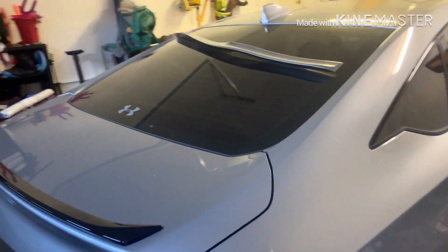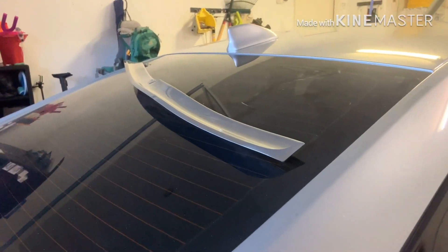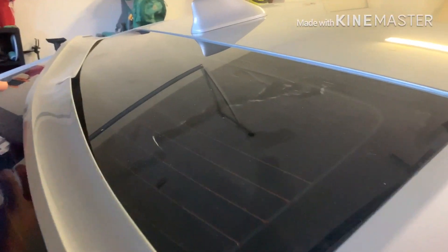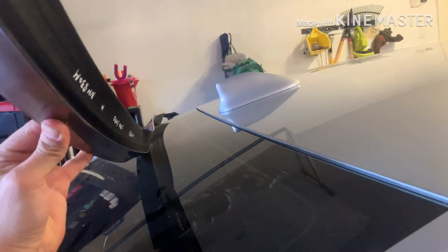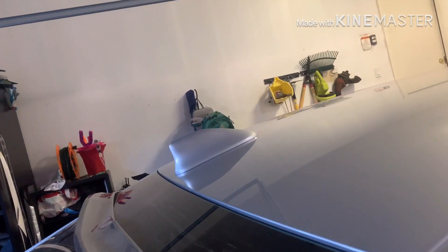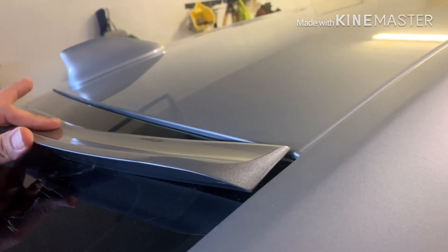So I went ahead and took this spoiler off — actually it started falling off. It's a little deformed right now just because I had it laying on the table. I put that center piece of tape on it, so I went ahead and pulled all the tape off. It was sticking really good in the center piece I put on there, but then on the edges where it came pre-installed it just would not hold the shape.